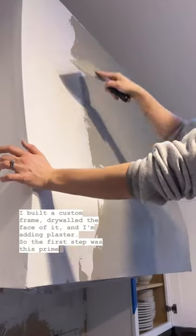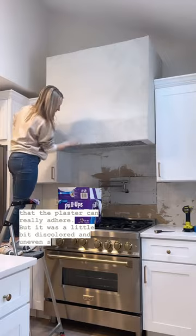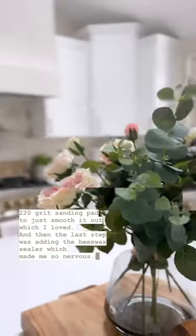The first step was this primer that's kind of gritty so that the plaster can really adhere. But it was a little bit discolored and uneven, so I took a 220-grit sanding pad to just smooth it out, which I loved. And then the last step was adding the beeswax sealer, which made me so nervous.